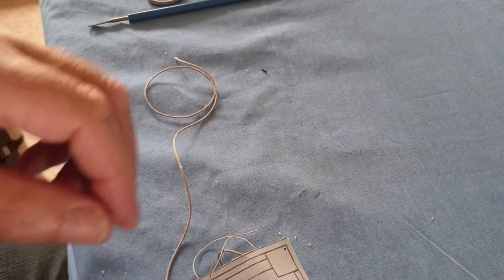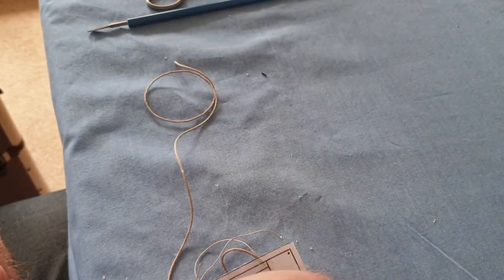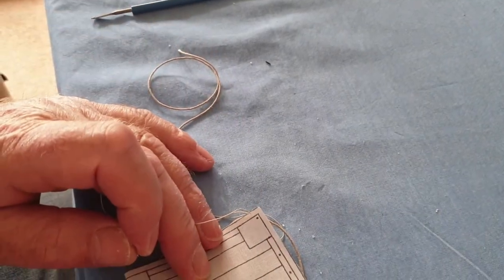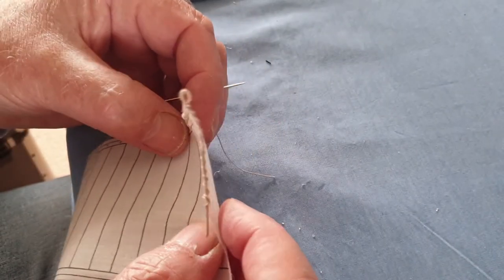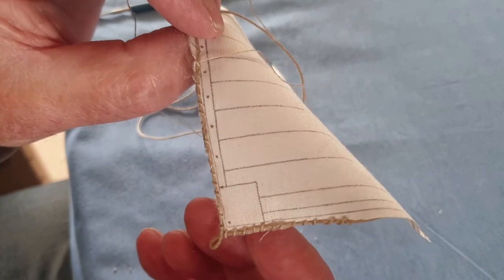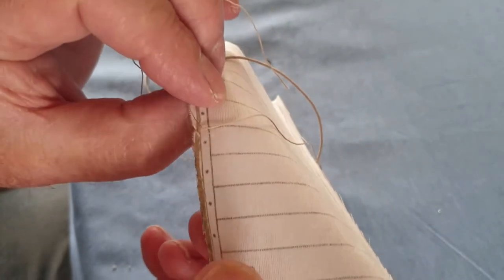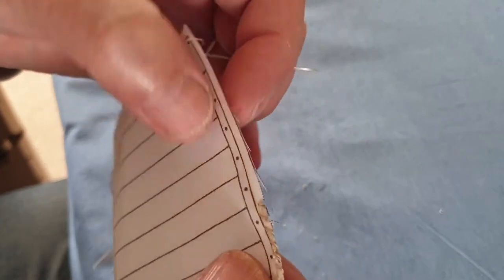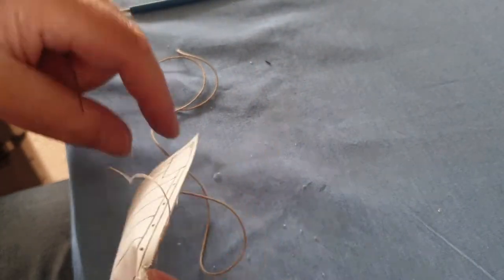Then I'm going to show you how to do the sails — something a bit different because the rigging is taking so much time it's getting a bit boring. The sails, if you can see, I've cut this one out and I've started to fix the rope around the edges of it. It's just a loopover stitch, just keep going round and round — another tedious job and there's loads of them.